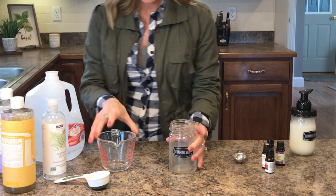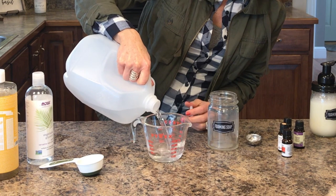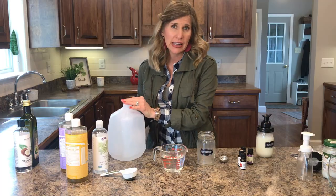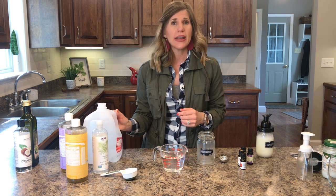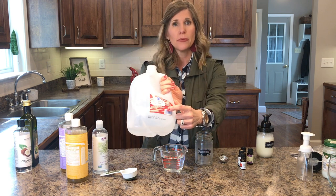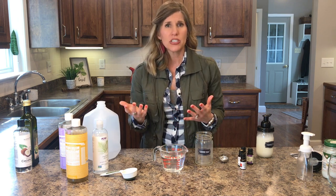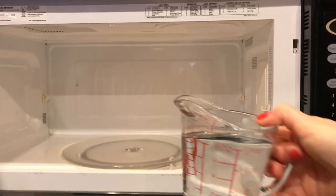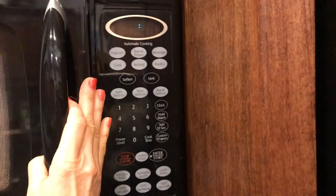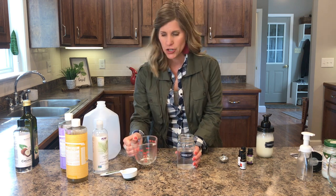The first thing we're going to do is put one cup of distilled water into my measuring cup. Why distilled water? Because if you use tap water, it has bacteria in it, it has chlorine, it has fluoride — that's not the stuff you want in your soap. So always use either distilled water or purified water. If you don't buy purified water, just make it: pour tap water into your cup, put it in the microwave, boil it, let it cool down — you have purified water. So I take my one cup of distilled water and pour it into my glass jar.